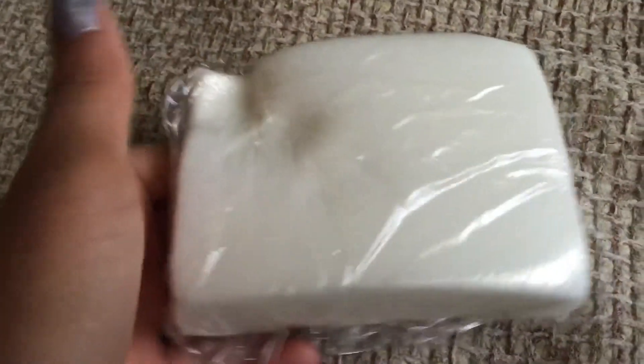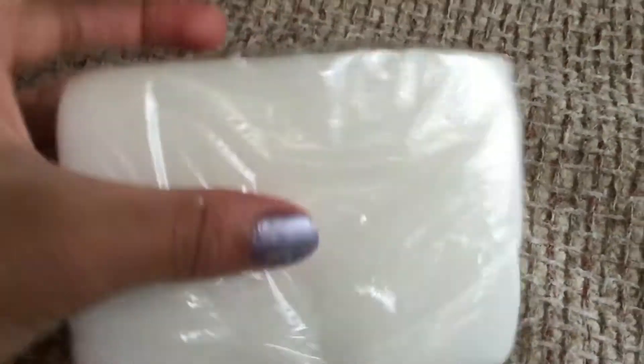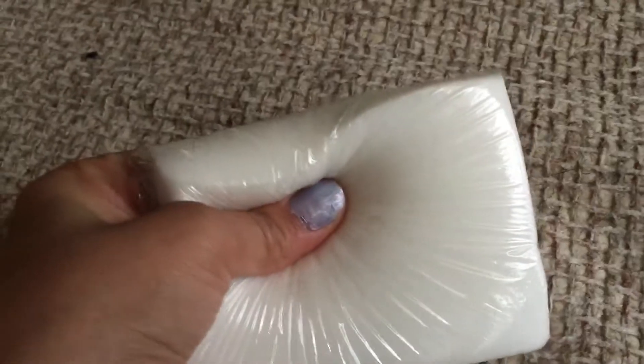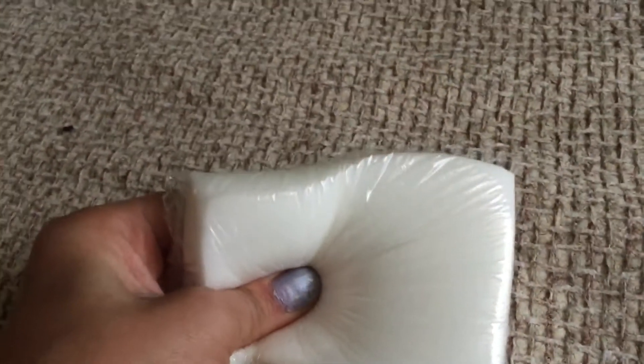At my Tempur-Pedic store they had these things, and they aren't showing you how thick they were, and I was like, 'Oh, can I have one?' So I grabbed two and they're super squishy. I put it in plastic.